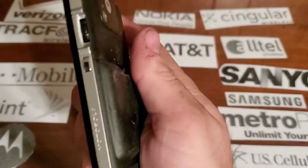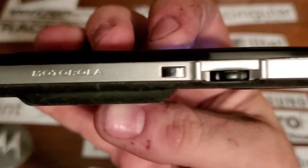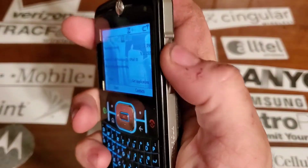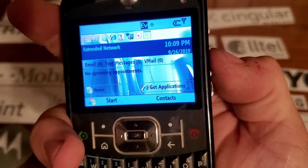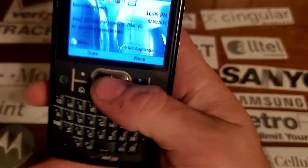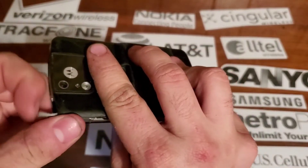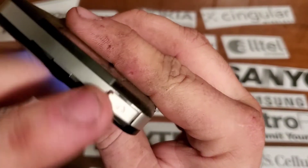Nothing on the bottom. On the right side you have the Motorola engraved into the frame, along with your back key and your little thumb wheel — and you can also click on it to select things. On the top you're going to have your 2.5mm headphone jack.